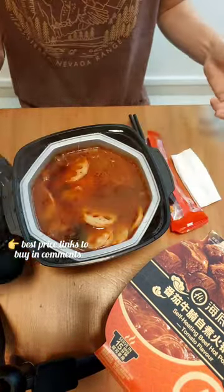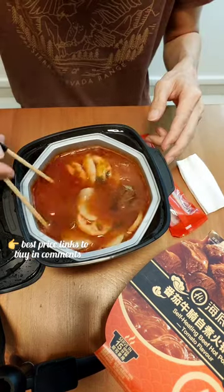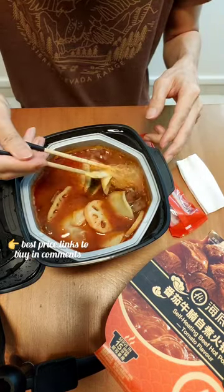Oh, I forgot the cover. It's done and ready to eat. Smells good. I wonder if the taste will be like the restaurant. Let's try it.